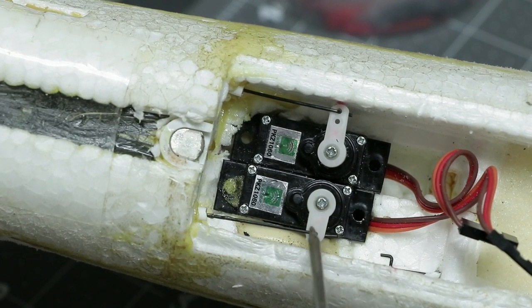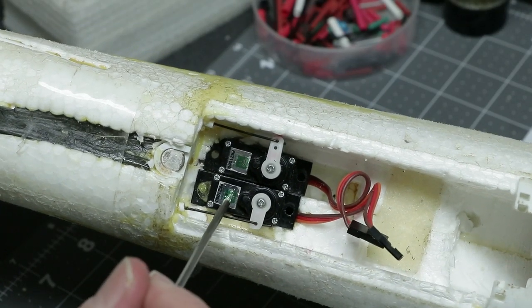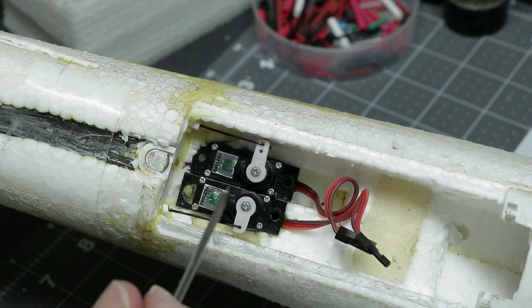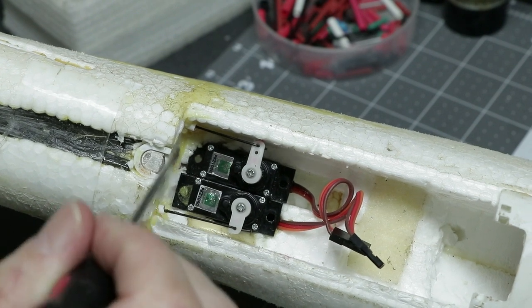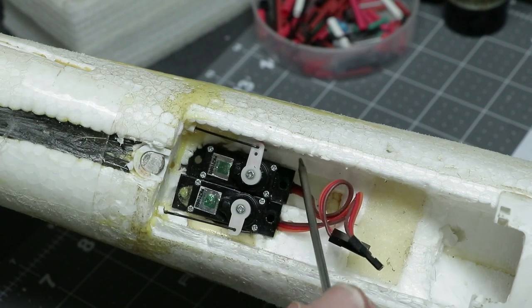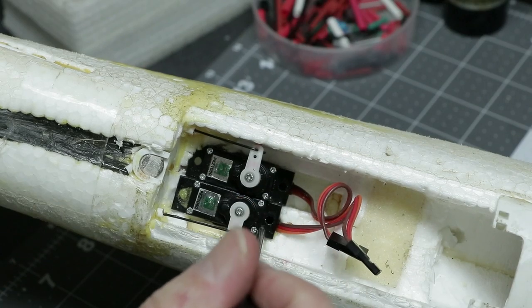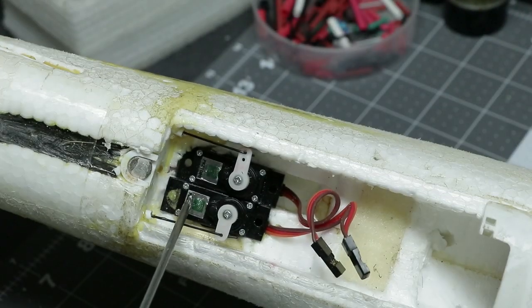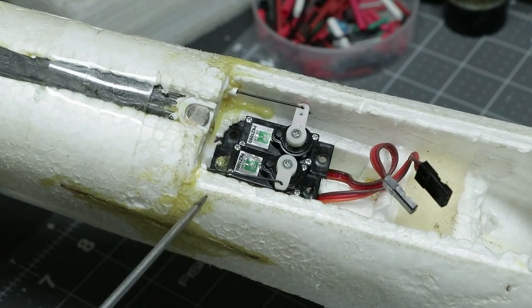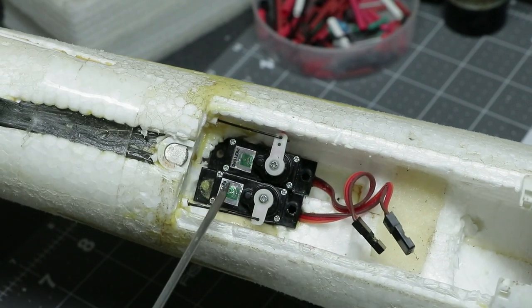The final step is figuring out how to glue these in — maybe some hot glue or five-minute epoxy. I want to get them lined up, glue them together so they add strength, then glue them to the foam. I may even put a little piece of plywood across the tabs here to join one side of the fuselage to the other and tie the servos to the foam. This is really how these servos should be mounted from the factory — it's pretty standard sailplane stuff.